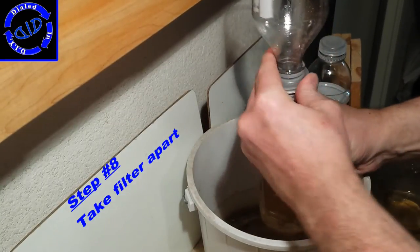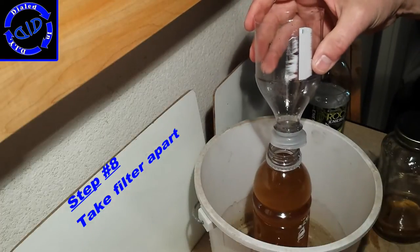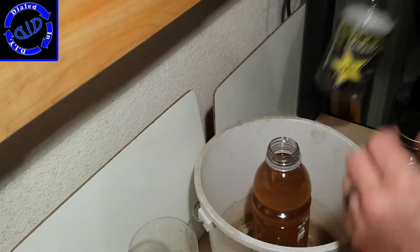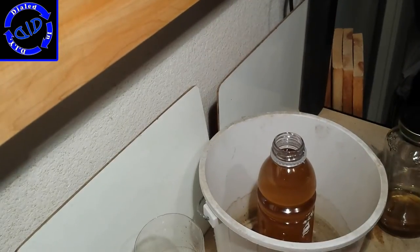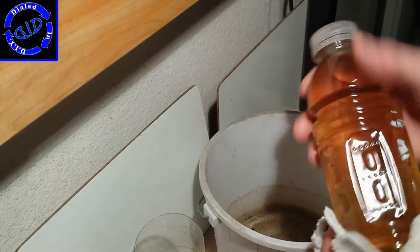Now I just take the filter back apart, take the top piece back off, and add it to the other bottom part of that bottle so that I can take everything together to clean up. Grab a fresh cap, close the bottle of oil, and you now have clean oil for whatever purpose you want to use it for.